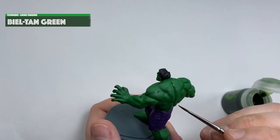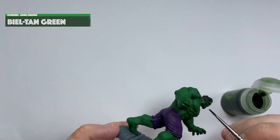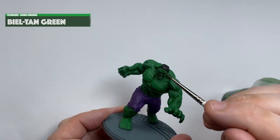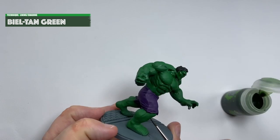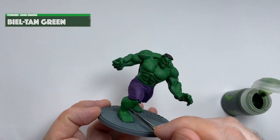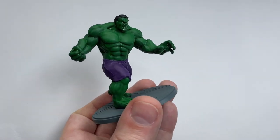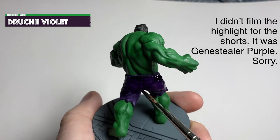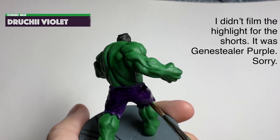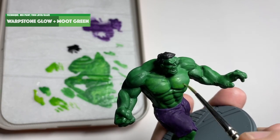I'm just going to slap the Biel-Tan Green wash onto his face and his hands. Make sure on the face you get it well in his eye sockets and in his mouth — it's very important to define the face properly. You can just do an all-over wash because we're going to be overpainting absolutely everything on there. There wasn't much to do on the legs — not much definition maybe in the back of the calves and between the toes. For the shorts, I applied a Druchii Violet wash. It's quite a strong wash so just slap it on there and let it dry. It'll dry almost black but we'll sort that out with a wee highlight later on.